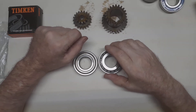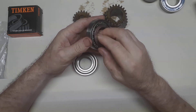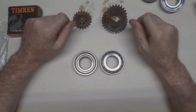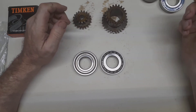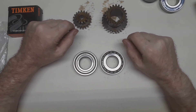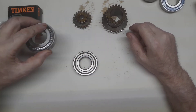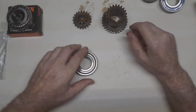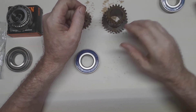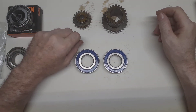The other problem is that they're not sealed, which means that they would have to be regularly greased, and that can be problematic. Others have come up with schemes to grease them or oil them, but I would rather use sealed bearings, and you can't get these sealed. So, with those downsides, I have decided to go with angular contact bearings.